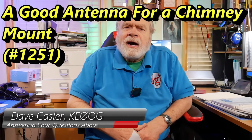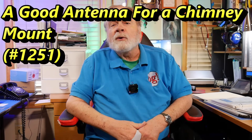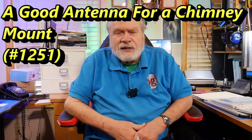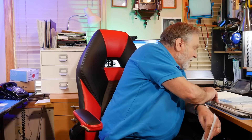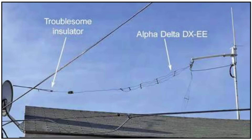Hello, Augie's Worldwide. I'm Dave Kassler, amateur radio callsign KE0OG, here with another episode of Ask Dave. As you know, I write the Ask Dave column for QST, and there was a question from Alex Croce — he is WB3ATF — that I answered in the July 2024 issue, and it had to do with his Alpha Delta DXEE antenna.